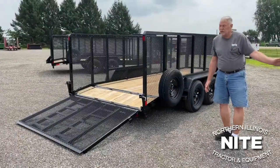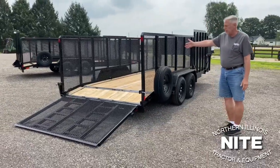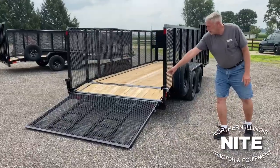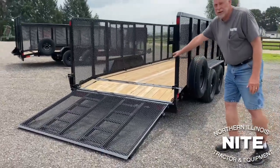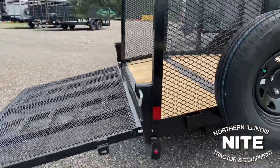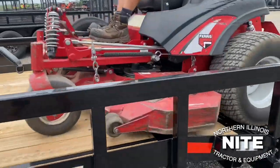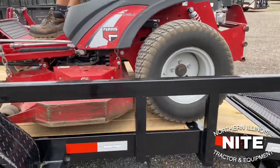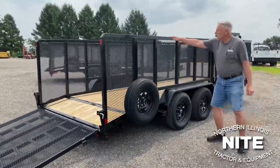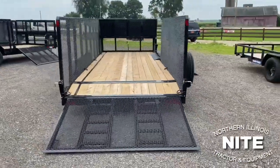We've taken the basic unit and added options to it to make what we're going to refer to as a landscape trailer. We have the same fold-up gate. Now notice we put a two-foot dovetail on this bed to take away that point of transition from the bed to the gate, so when you're loading a big mower with a belly mower on it, that mower's not going to be scraping on the bottom. We've gone to a four-foot high side with still expanded metal side rails.